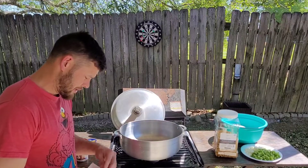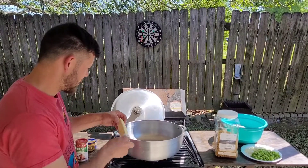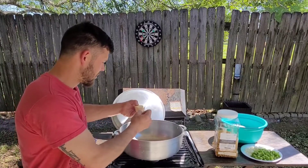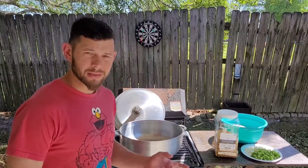Set it to about medium heat and then toss in just a stick of butter. Now while that butter is melting down, we're going to go ahead and season our chicken.